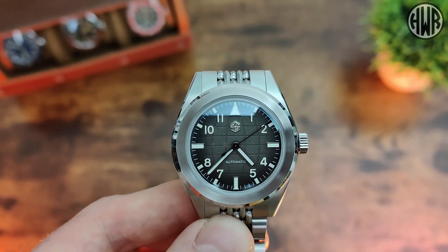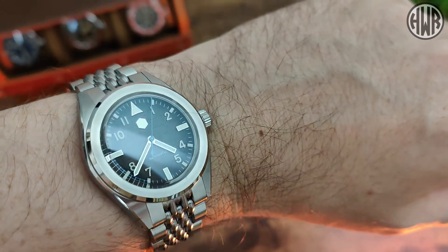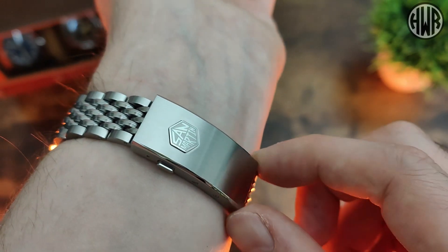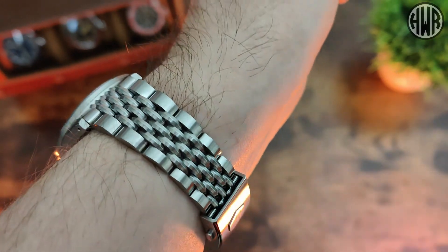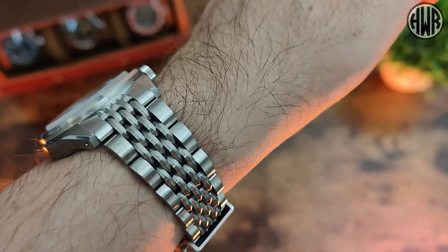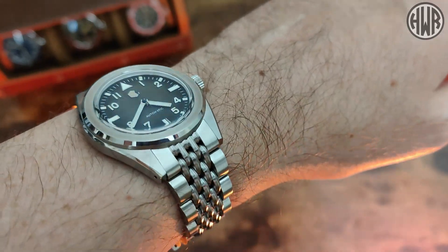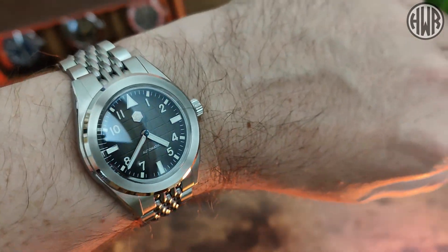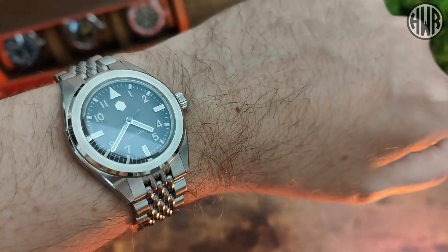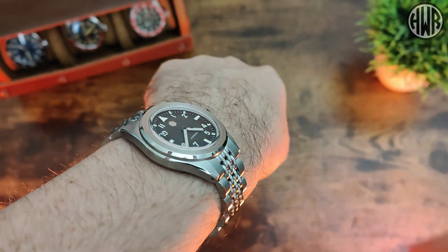All that's left is to show you what it looks like on wrist, then we'll go over the pros and cons. Here's what it looks like on my 7-inch wrist. This is a really good looking and really well made piece — I absolutely love it. With the on-the-fly adjustable clasp you can get the perfect fit. That really distinctive chainmail bracelet is also great looking and really comfortable, and despite being fully brushed it catches the light nicely, as do the polished details on the bezel and case chamfers. The nicely curved, fairly thin case also conforms to the wrist really well.